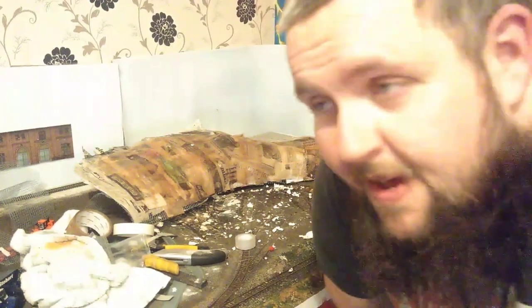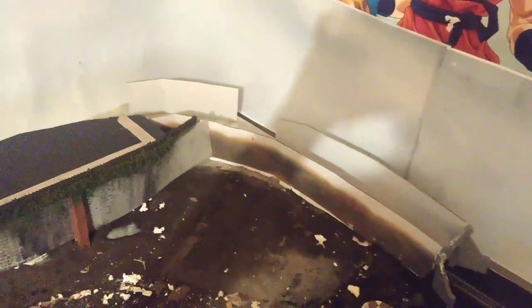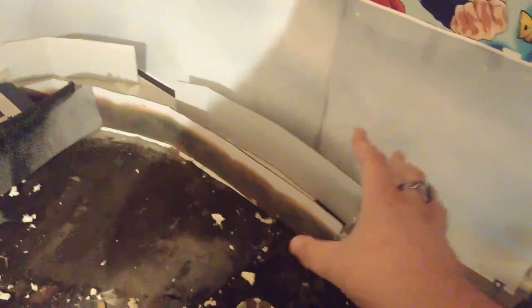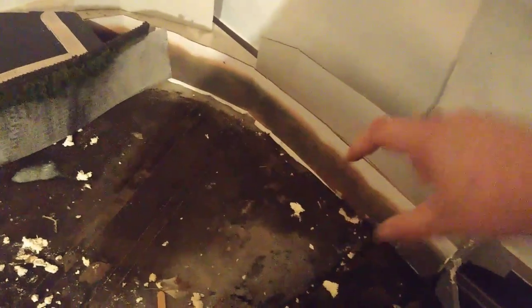The issue I'm now having is the inside of the cage has warped and changed shape, so the locos are now derailing as they go through it. I'm going to have to attack this whole situation a different way. This is the remnants of an old back scene — sorry about the video quality, it's late at night and I have very poor lighting.